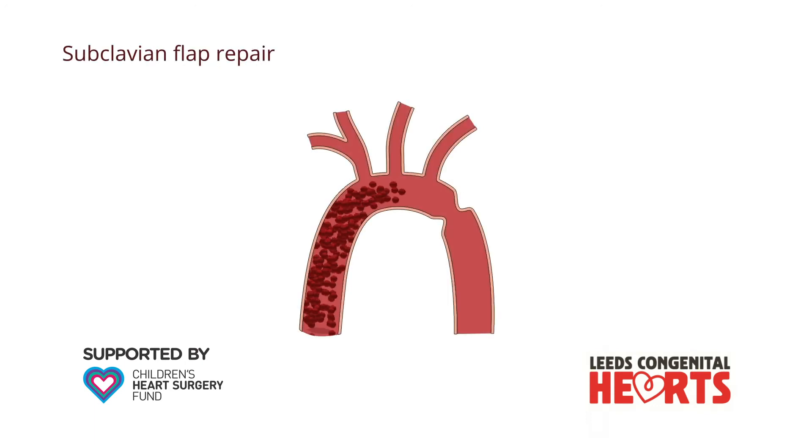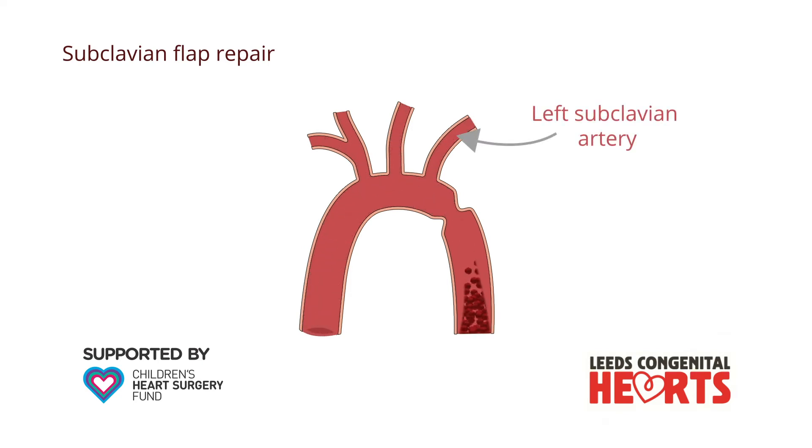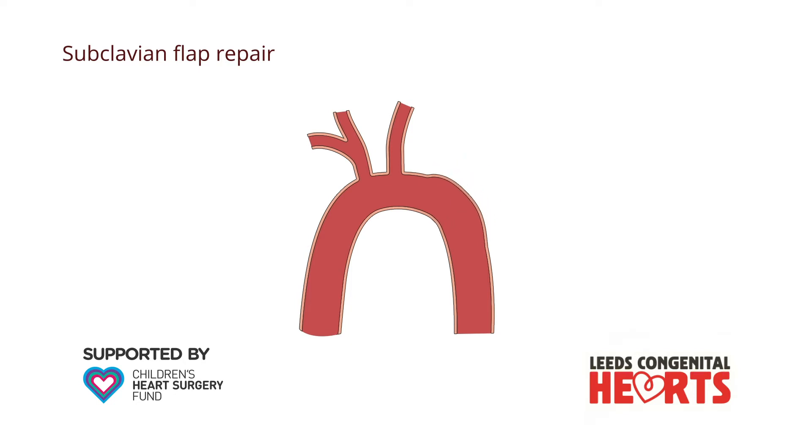An alternative technique is called the subclavian flap repair. The left subclavian artery is the blood vessel that supplies blood to the left arm. The subclavian artery is cut, opened up, and used to enlarge the area around the coarctation. The left arm still manages to get an adequate blood supply from other blood vessels, although the pulses in the left arm may be difficult to feel in patients who have had a subclavian flap repair.